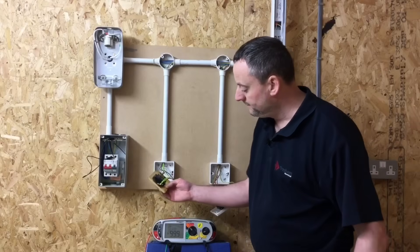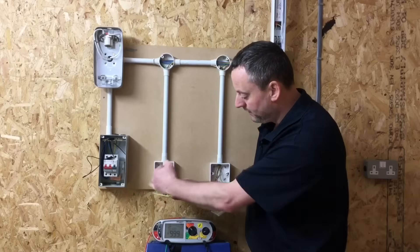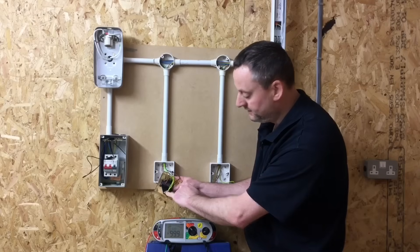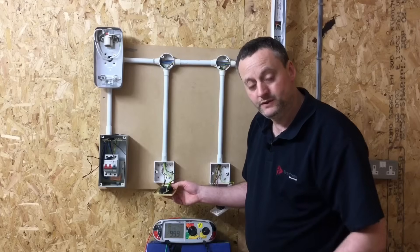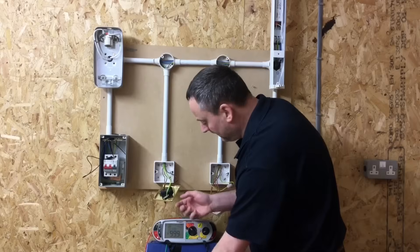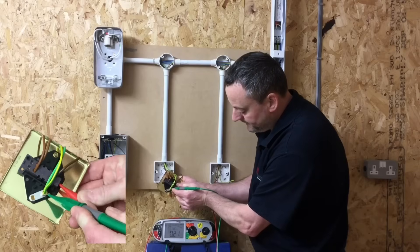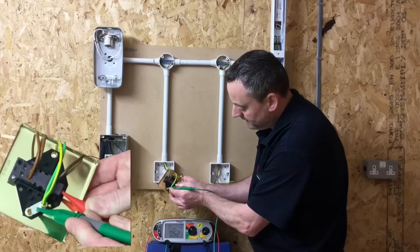Same process at the metallic light switch. We're going to prove that we pick up a line conductor — we've left it on — so wherever we can pick up a line conductor we'll go onto where the CPCs are connected. Then we'll go onto the metalwork adjacent to it, and then perhaps into the actual back of the switch itself. Remember, no scratching the front of the switch to pick up the CPC — customers might not be too impressed with that. So let's probe onto one of the line conductors and where the CPC is connected.